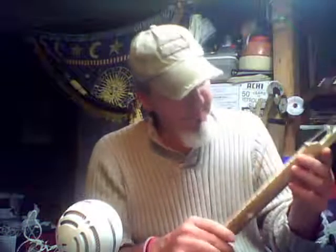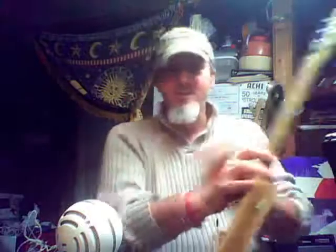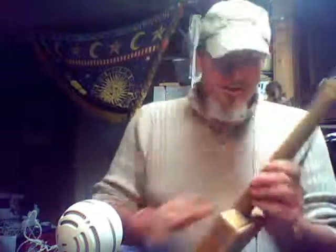I used a little hand saw to cut those slots and put those in there. My first time doing that, I was worried about it turning out right. But I think it turned out okay. You know, it plays alright.